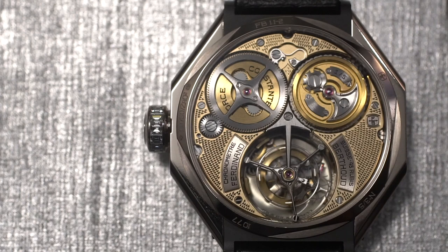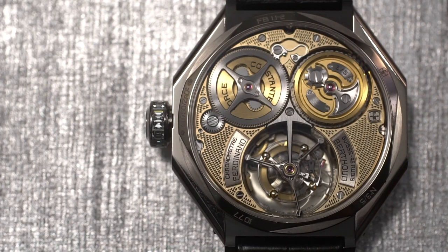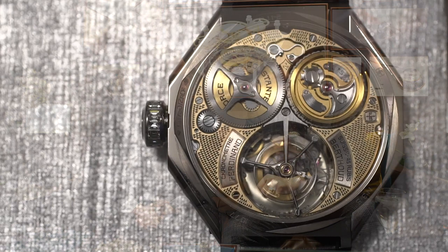When you turn the watch around, there is a hand engraved technique used on the bridges that I've never seen before. This is a technique we also kind of revived — it's totally hand finished as well. It's extraordinary. This watch is full of subtle surprises beyond the great movement.